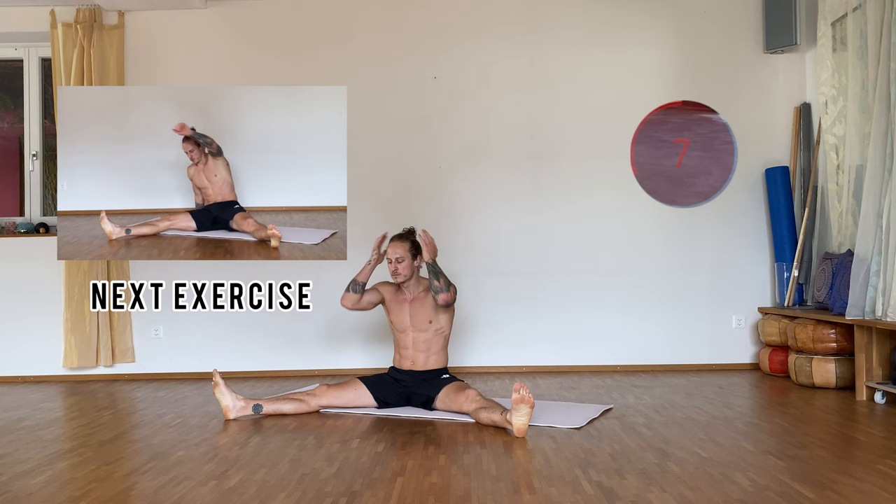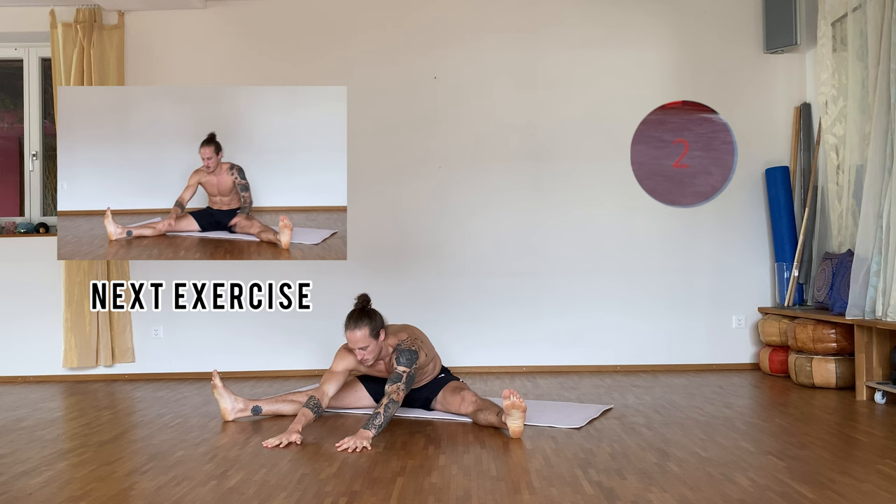All right, get ready for the next round. Four seconds — three, two, one — and let's go! Good job, ten more seconds, don't give up, let's go! All right, take a break — 20 seconds break — and then we go to the next exercise.